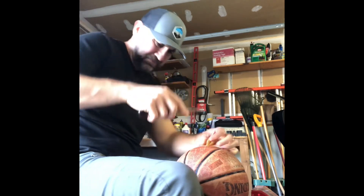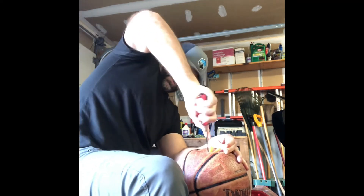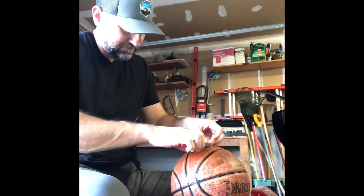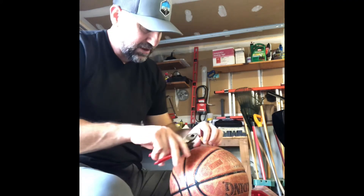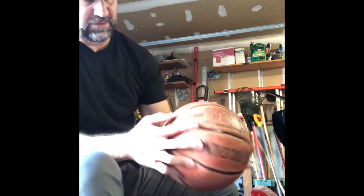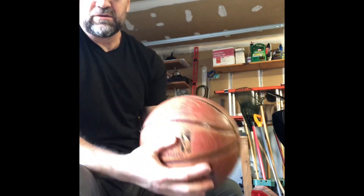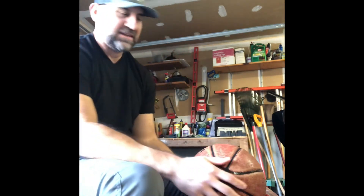There we go. Let's now just cut the ends here. There we go — that thing's not leaking. It's just water that was already there. So you've got this thing, and you can definitely do a lot with this. That's how you make a medicine ball.